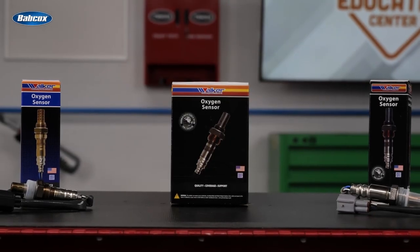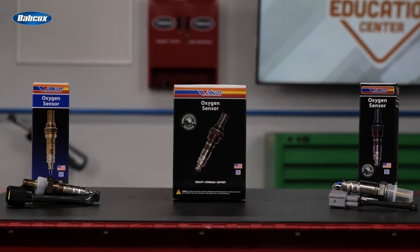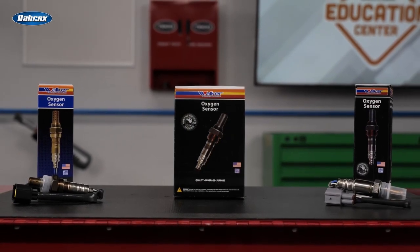By recommending a Walker O2 sensor, your customers should see improved engine response and performance, lower emissions, better fuel economy, and a longer sensor life. Thanks for watching.